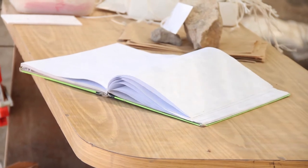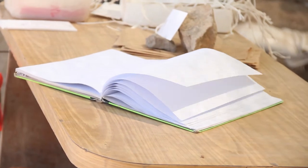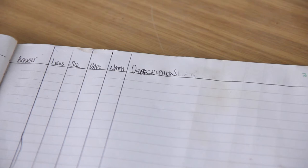Back at the site, there will be a notebook keeping track of all the loci, which someone inputs into a computer-based data system at the end of each day. It lists the basket, locus, square, date, name of the supervisor, and a description of the locus.